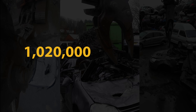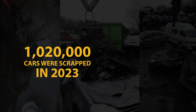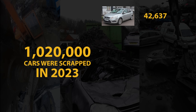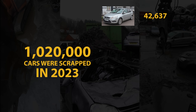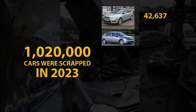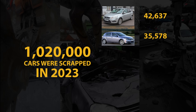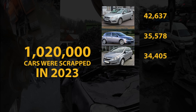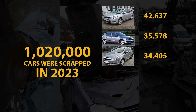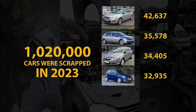One million and twenty thousand cars were scrapped in 2023. The Ford Focus was the most scrapped car in the UK last year with 42,637 examples going to scrap yards. The Vauxhall Astra had 35,578 scrapped, and in third place was the Vauxhall Corsa with 34,405. In fourth place was the Ford Fiesta with 32,935.